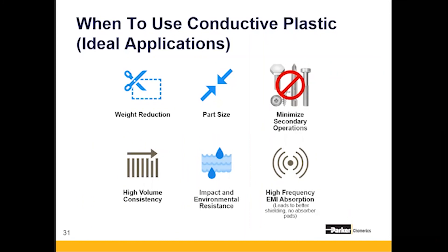High-volume consistency — or any consistency really — the ultimate goal is shoot and ship. Plastic molding is an excellent solution for consistency over machining and die casting. Additionally, depending on the polymer base, there are impact and environmental resistance benefits — super tough materials that can be dropped from 20 to 30 feet, withstand automotive fluids, temperature changes, and harsh cleaners and chemicals. Finally, high-frequency EMI absorption — this material absorbs incident energy, absorbs RF energy, and reflects as well. It's a very good shielding material that reduces and eliminates absorber pads.